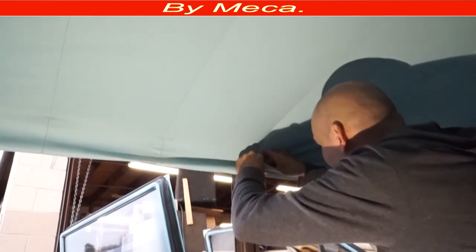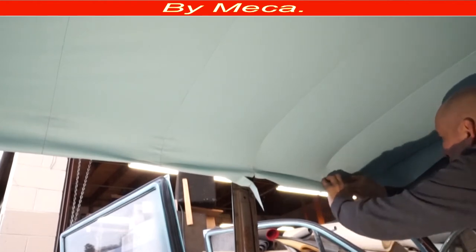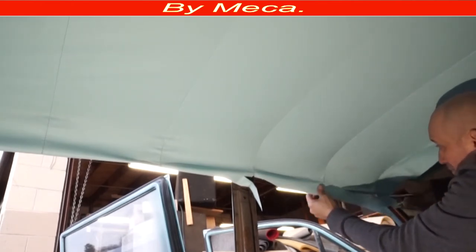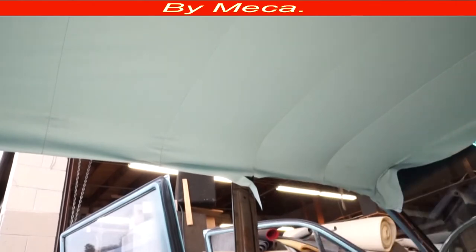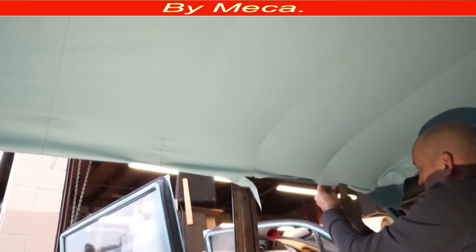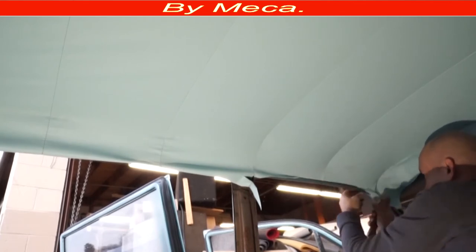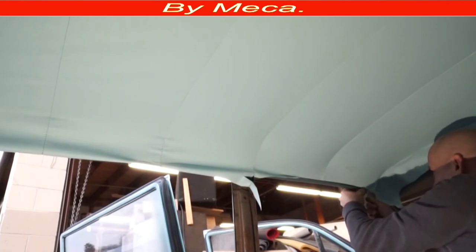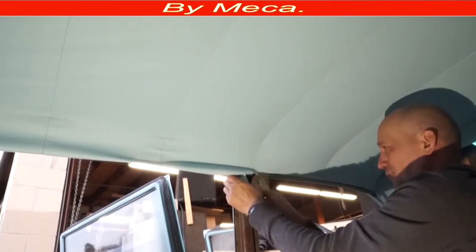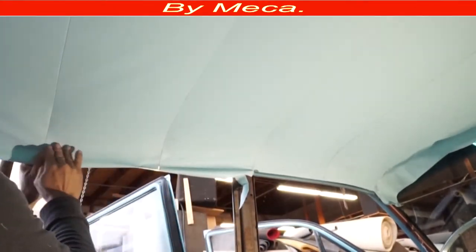I'm going to cut it about one inch away from that piping. There is a half-inch piping, so that means one inch away. I'm going to cut about a half inch, then get a spatula and tuck it in with the spatula. Be careful — remember you are putting on a new headliner that's almost done — you don't want to scratch anything with the spatula. I put it right here, same thing on this side.